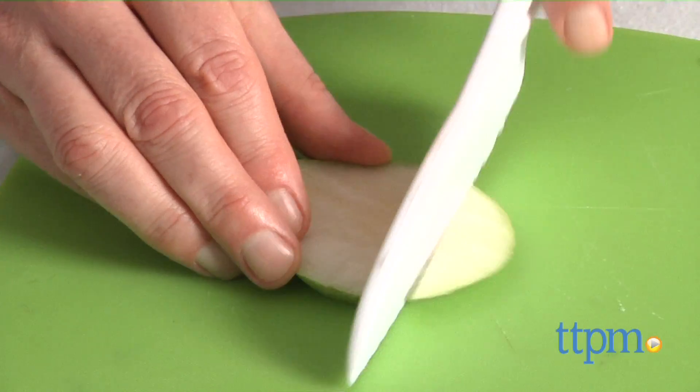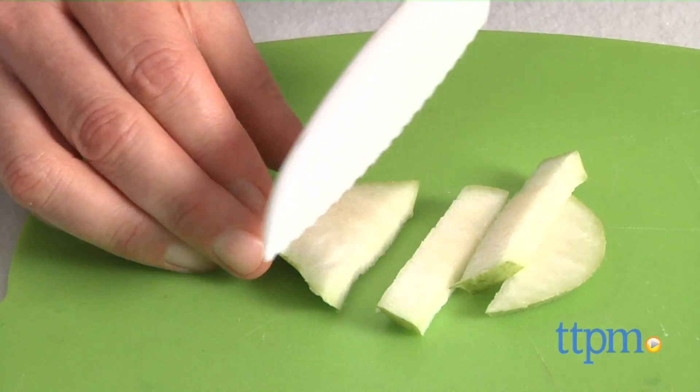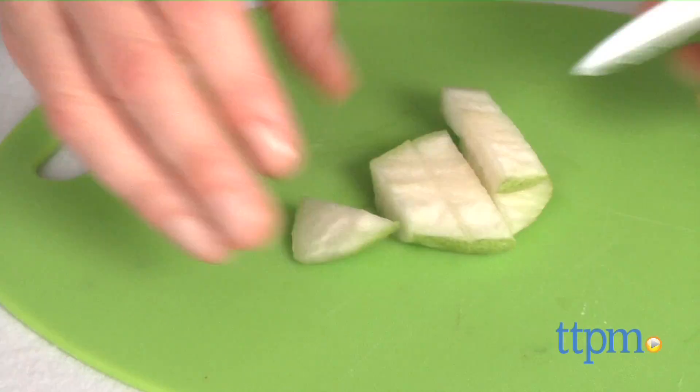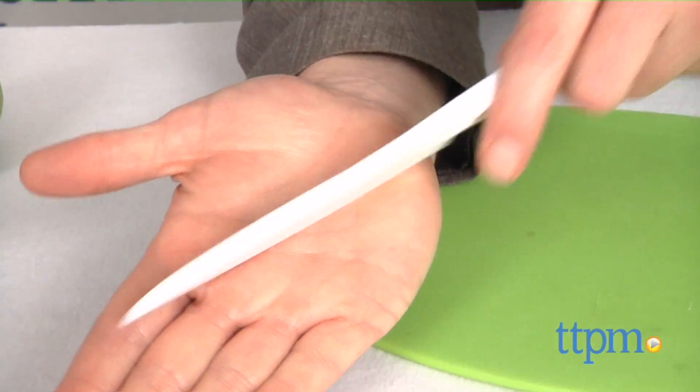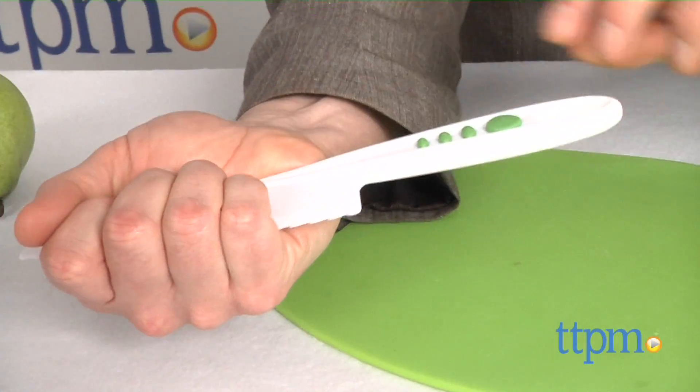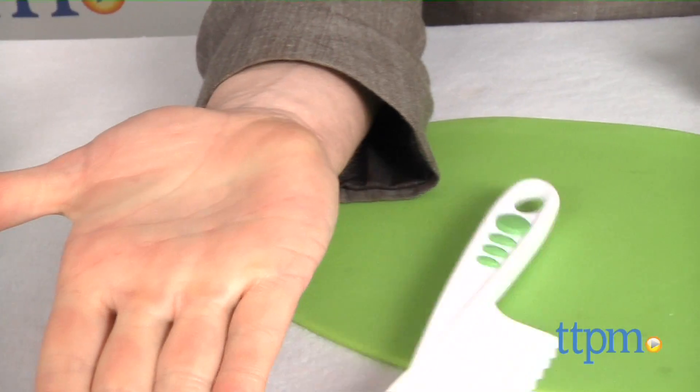Now, don't expect to be able to do fine dicing, but they do cut well on hard foods, and they're not going to cut if they're picked up incorrectly. However, parents and caregivers will want to be sure to use these as a way of teaching beginning kitchen technique and safety as well.